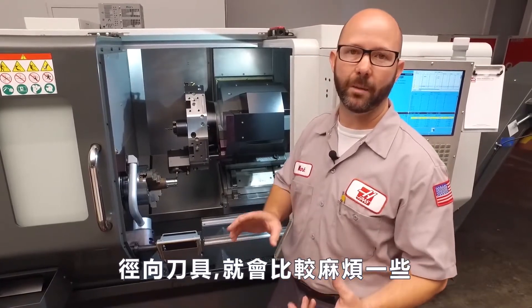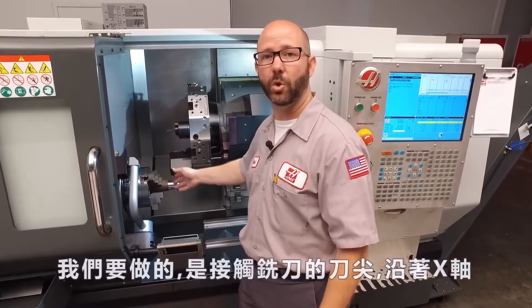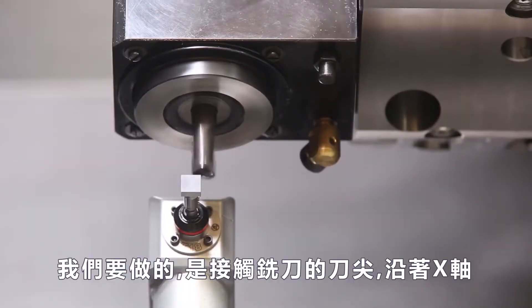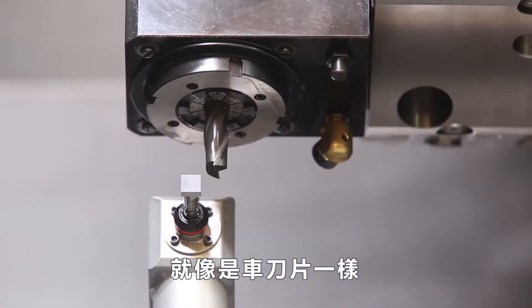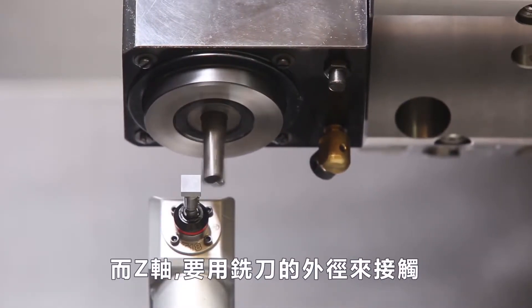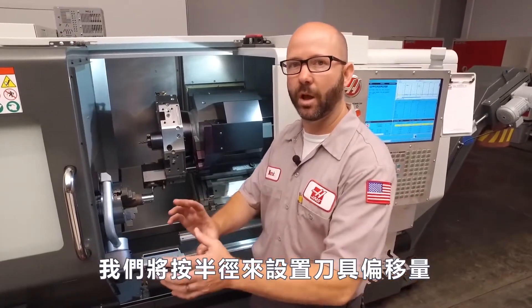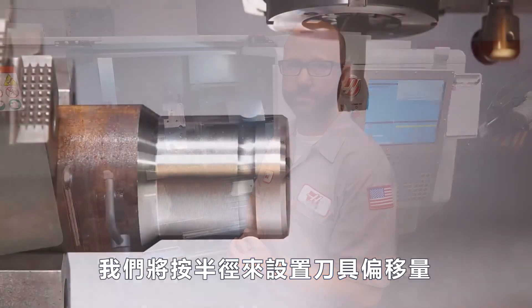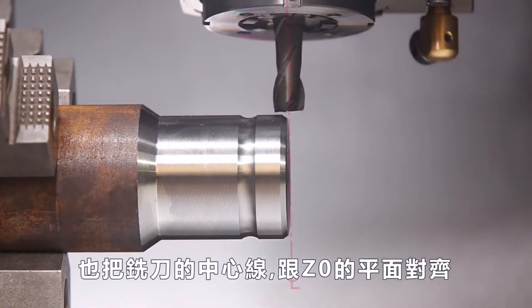Radial tools can be a little more complicated. We can't reach the center line of that end mill. So what we're gonna do is touch off on the tip of the end mill along the X axis, kind of like a normal turning tool. And for the Z axis, we're gonna touch off along the outer diameter of that end mill. Then we're gonna shift our tool offset by the radius.